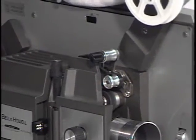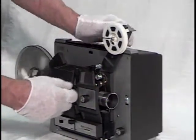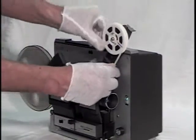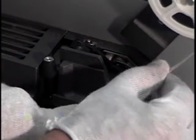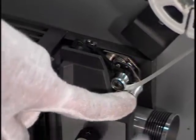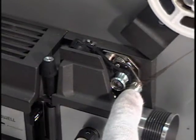The first thing we want to do is turn the motor on, and when it's running, engage it in the forward. Take your film and pull this lever down while it's running. With the lever down, you put the film right in between those two pulleys, and just hold this lever down until the film winds around and starts coming up out to the take-up reel.